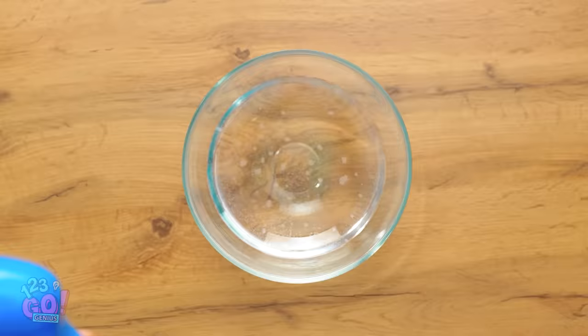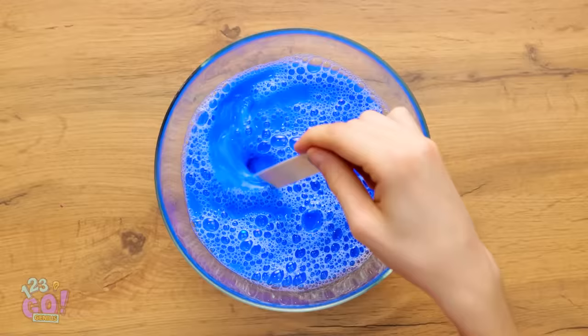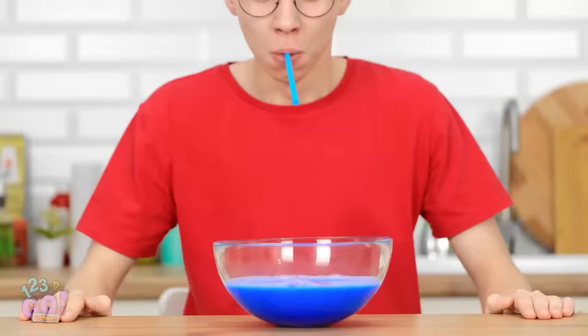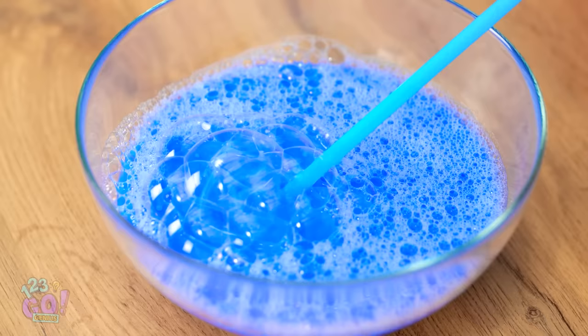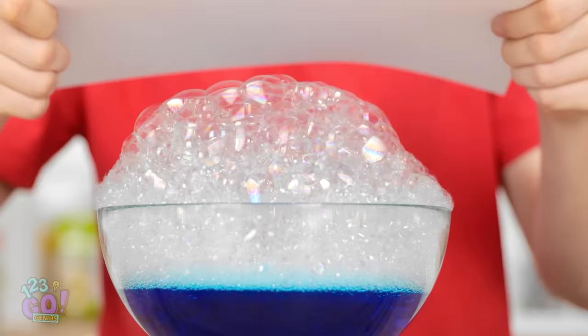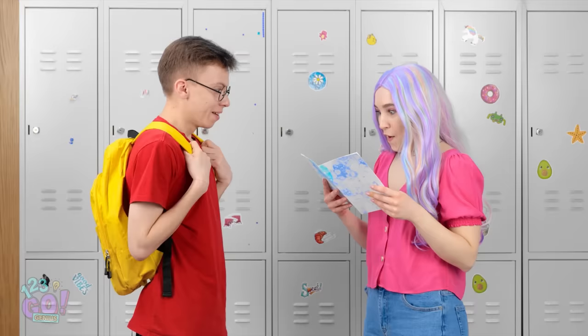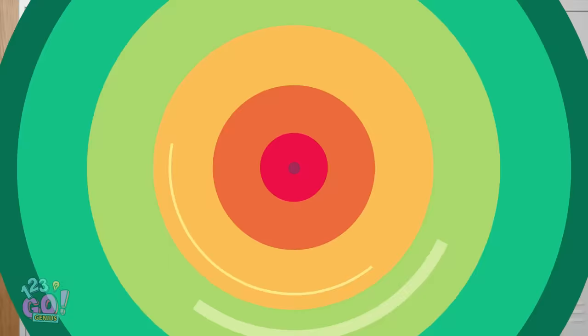I've got my bowl of water and my dish soap. And of course I have to add some paint, too. Time to mix this together with a popsicle stick — it's getting a little sudsy, but I need more bubbles. Time to add some air with a straw. Wow, look at all of these bubbles — they just keep coming! Now to add the paper onto the bubbles — just like that! The bubbles appeared on the paper! I made you this card. You made this for me?! I love it! It's so beautiful! Wanna walk me to class? It totally worked!